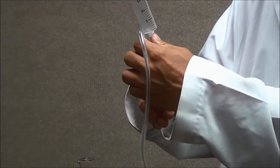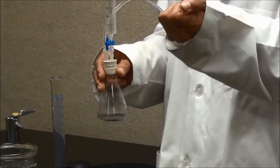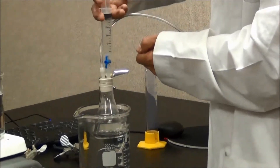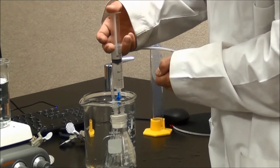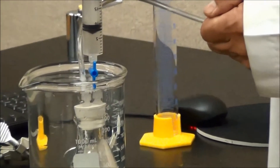Turn the valve into the open position. Use your finger to seal the end of the plastic tubing. Immerse the flask and the rubber stopper completely in the water. Then push down the plunger of the syringe. If there is a leak, you should see bubbles coming out.